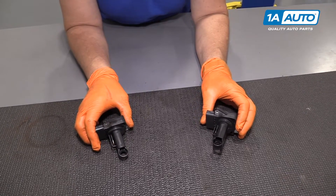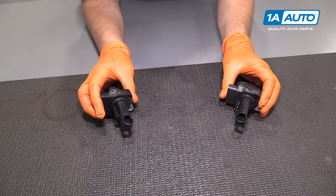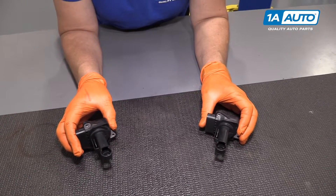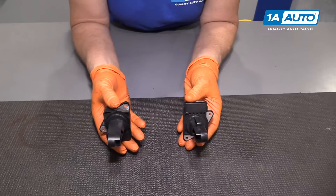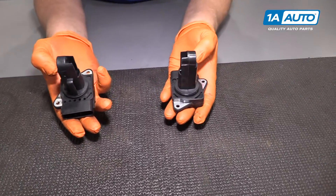Here we have a mass airflow sensor from 1AAuto.com, and the factory sensor I just took out of my Mazda 6 2007. They look like they're from the same manufacturer.